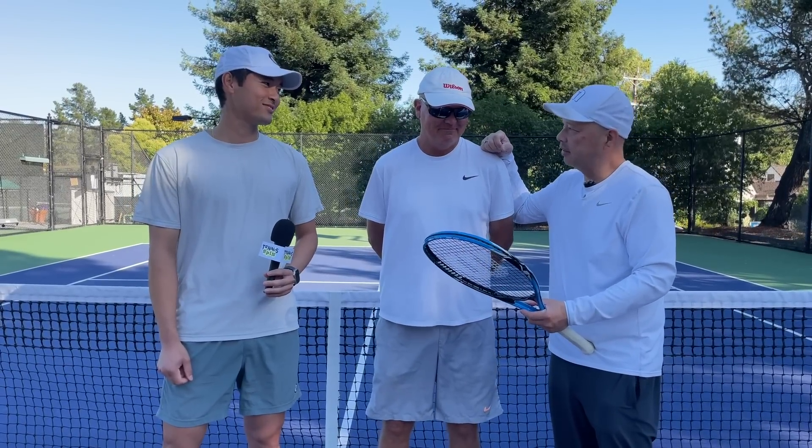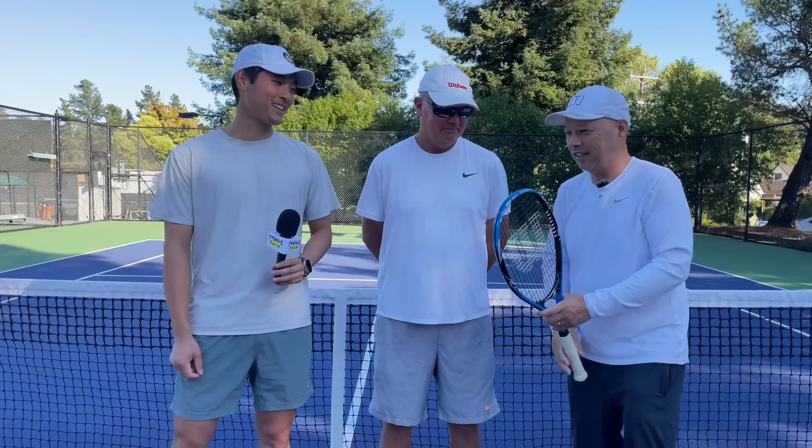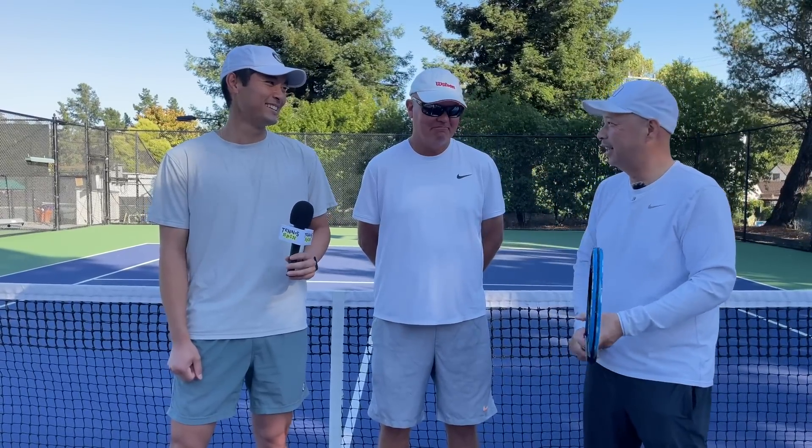Definitely serviceable and usable. Rob and Harry agree they should play a tiebreaker in an upcoming episode with this racket to really test it. Coach Jared says you can find him on Instagram at Martennis. Thanks so much to Coach Rob for hanging out and playing with a Wilson cheap racket. Guys, thank you for watching Tennis Spin, where we put our spin on your tennis.